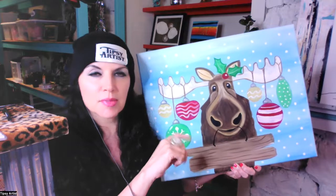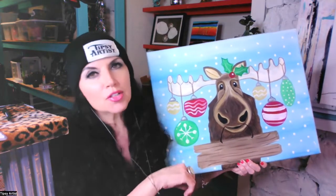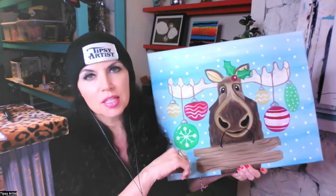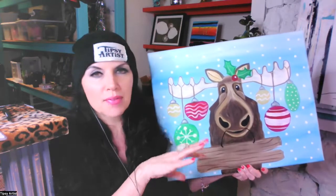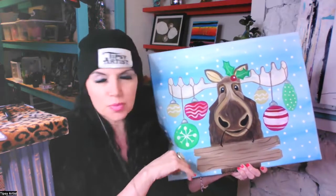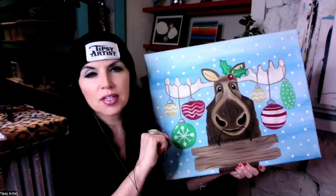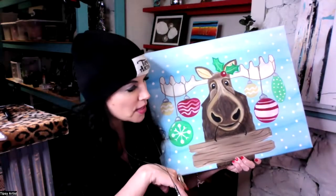This is the really big version that I do in my live classes, my studio classes here at the Tipsy Artist Paint Palace in Gatsby, Oklahoma. We'd love to have you come see us — we'll be doing this one this Saturday, December 10th. We also have a painting kit available with all the supplies: a traceable, all the colors picked out, brushes, traceable transfer paper, and everything you need. You can find it all at tipsyartist.com.